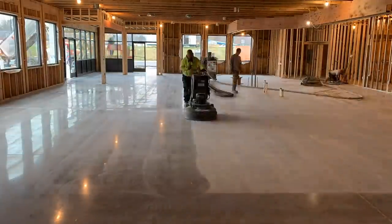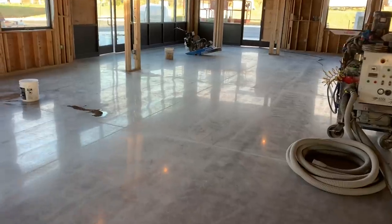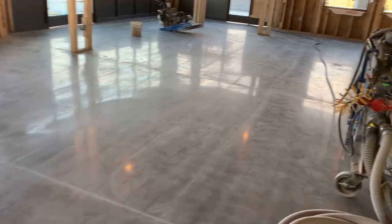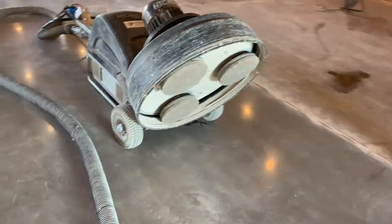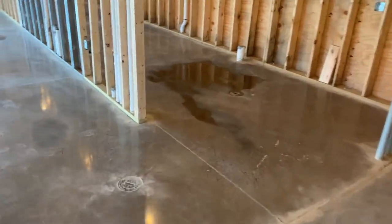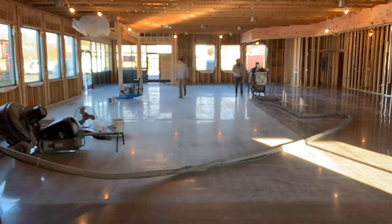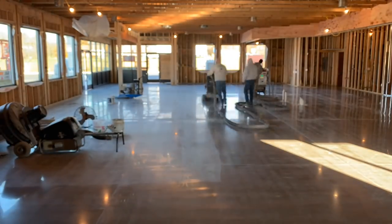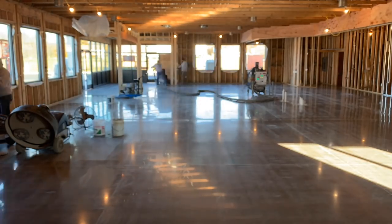Jeff finishes running the 800 pads, then it rains and the roof begins to leak. We came in ready to put the guard down and burnish, but first we need to run a cleanup pad over the floor to remove a thin film of dust — and now we have water in multiple areas. We work around the water as it slowly dries. The cleanup pad does a great job pulling remaining dust off the floor.